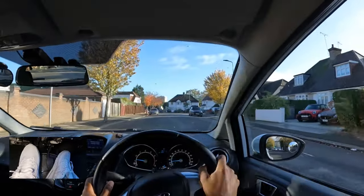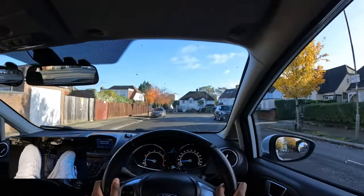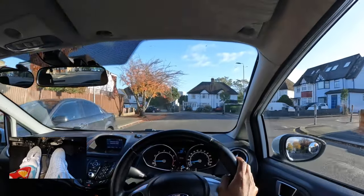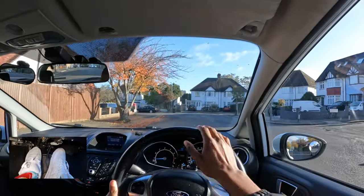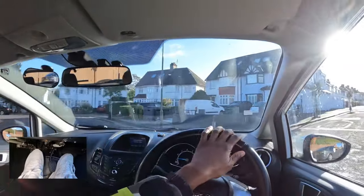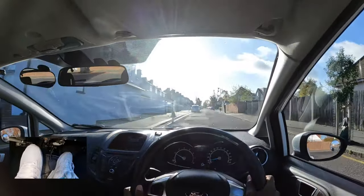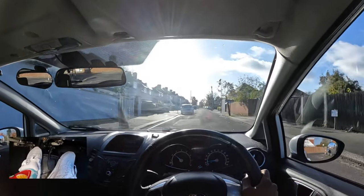When turning right into the side road, I'm going to use a reference point so that I don't turn too early or too late. I'm going to wait until the wing mirror is lined up with the centre line of the new road I'm turning into, then make my turn. That way I'm on my side without encroaching on the wrong side or hitting the curb on the left.